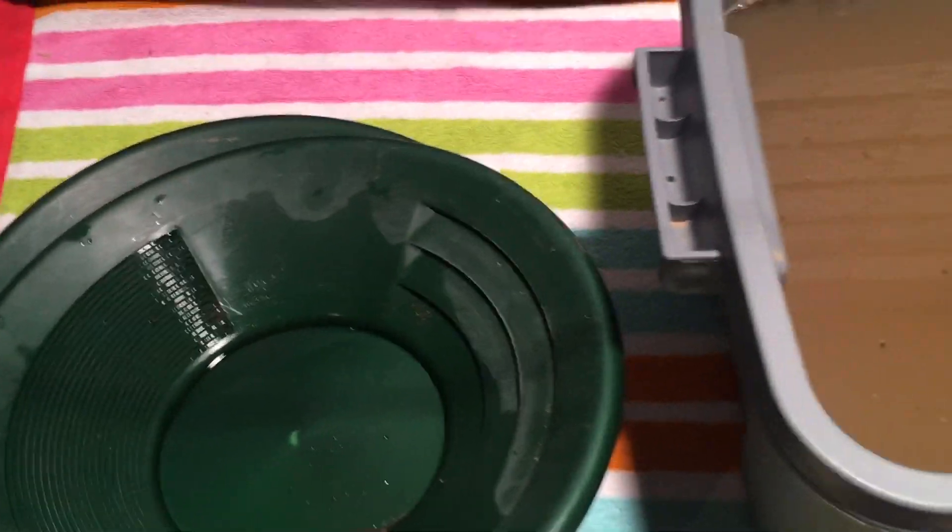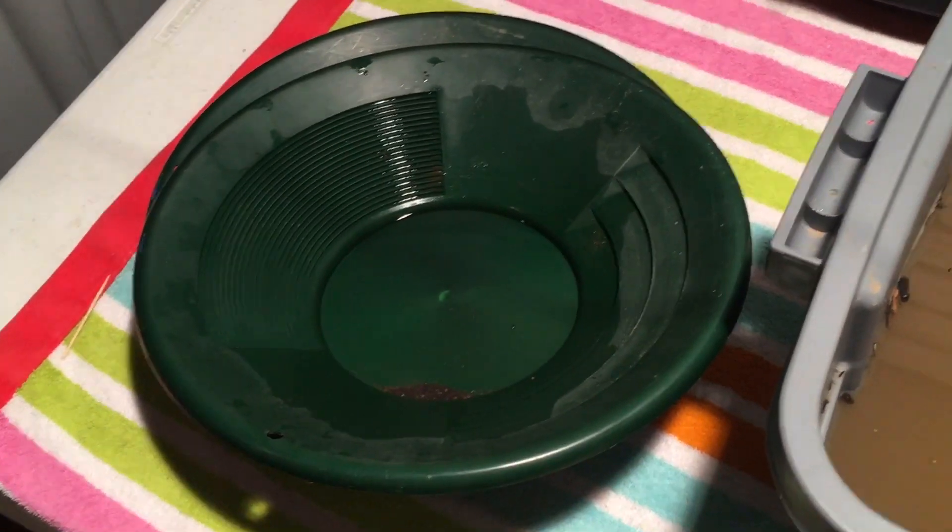I'm having to take my time with this, but I'm having fun doing it. We're making some dirty water and we're getting a little bit of gold.